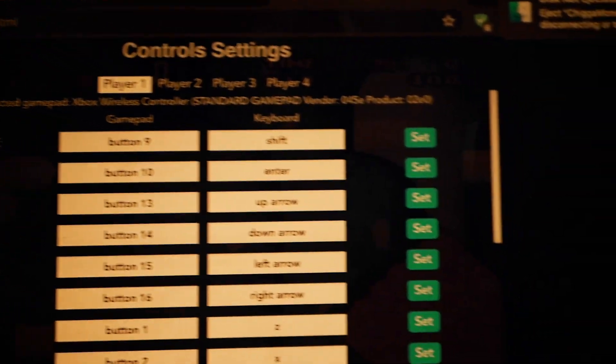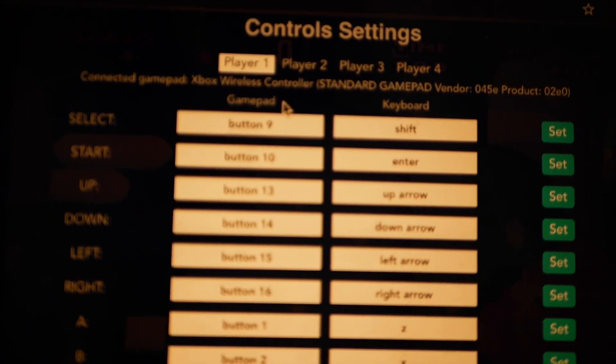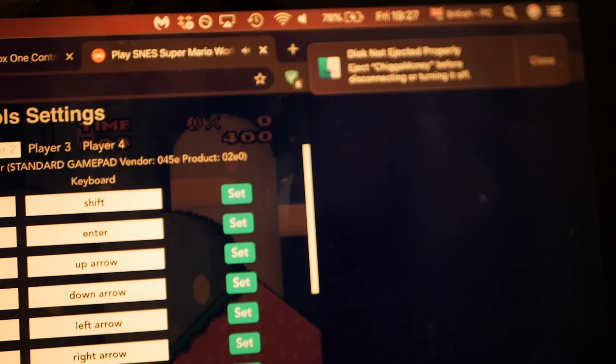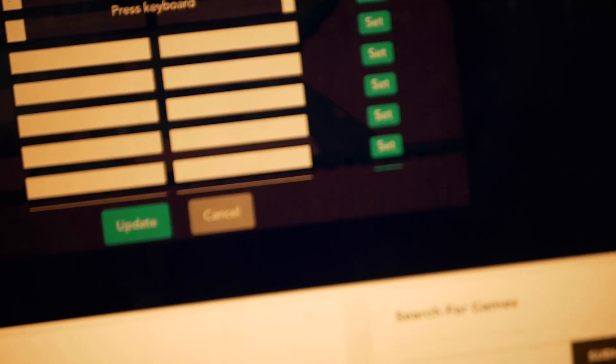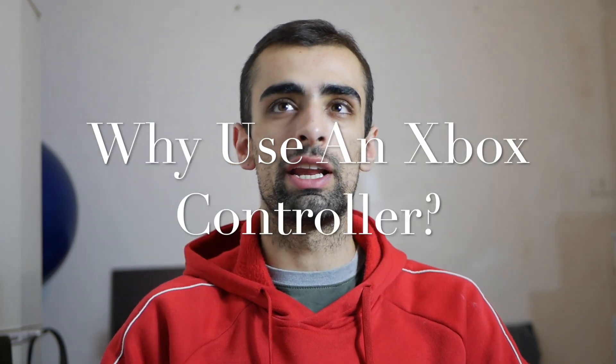One way you can configure the controller is to go to controller settings, where you have all your buttons listed. For example, if you go to player four, you can see it says 'connected gamepad - Xbox Wireless Controller.' If you wanted to set it up yourself, go to player two, select one of the actions such as up, down, left, or right, click 'set', and then press the corresponding button on your Xbox controller to map it.